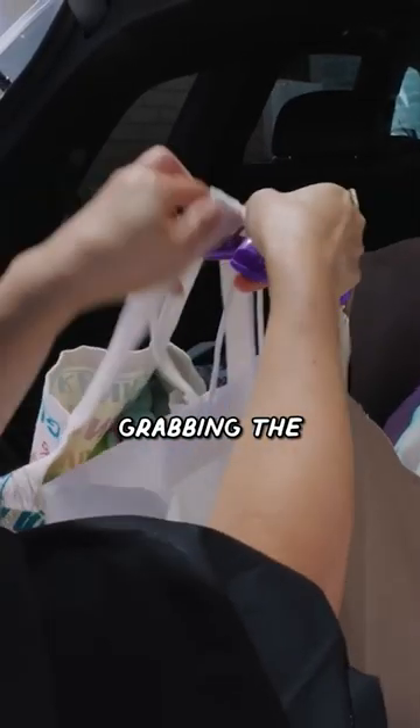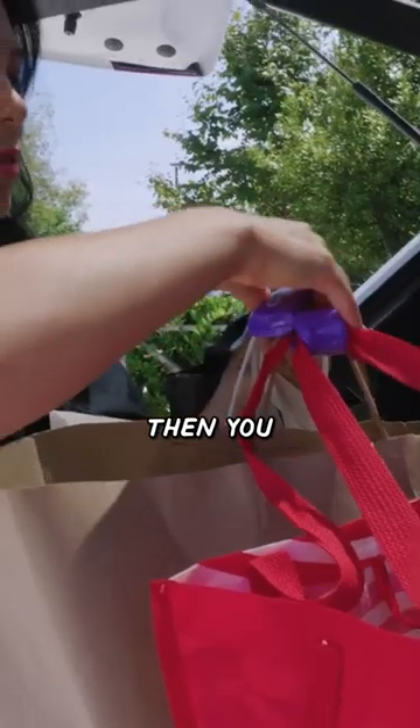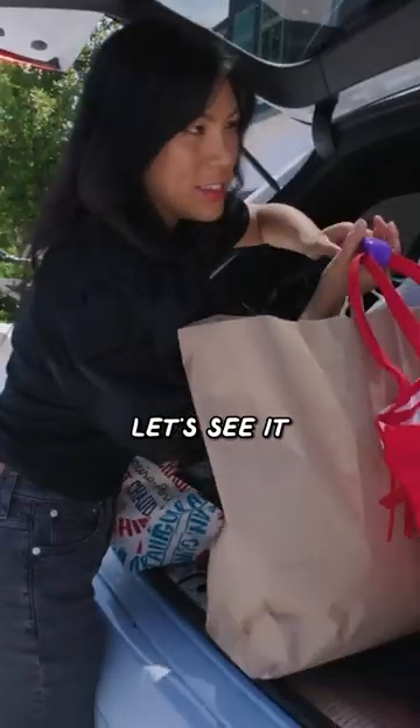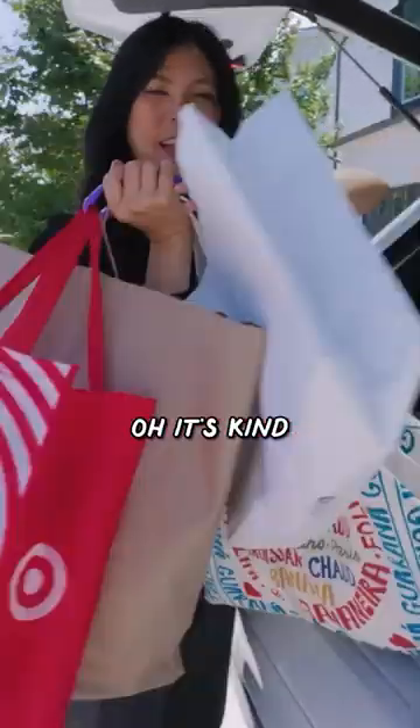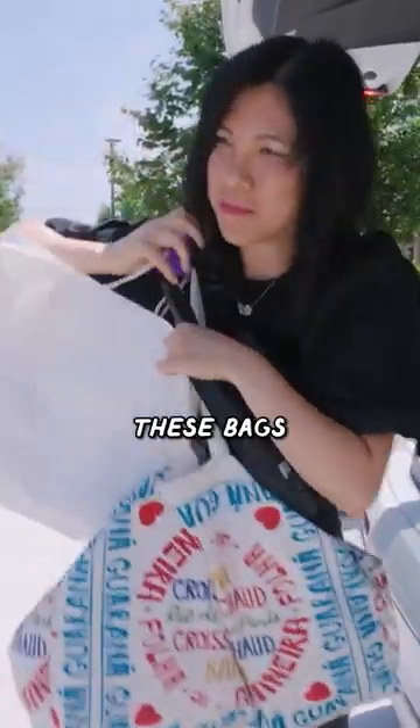All right, let's see what we can do here. I feel confident about it grabbing the fabric ones, but the paper ones are TBD. Then you lock this into place. Oh, it's kind of nice that you could just pull it all in one, though it's a little awkward with all of these bags.